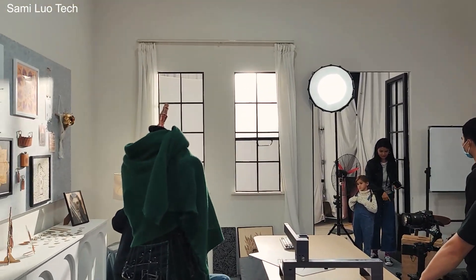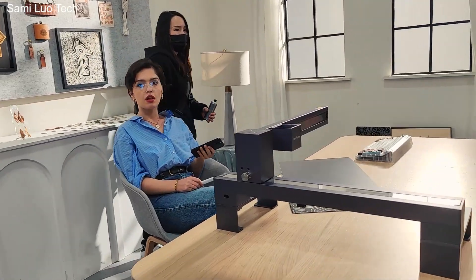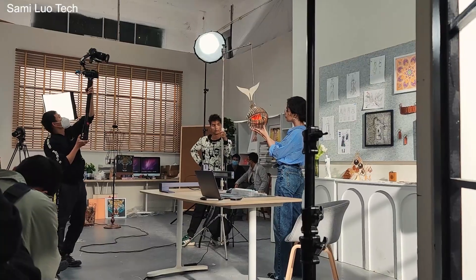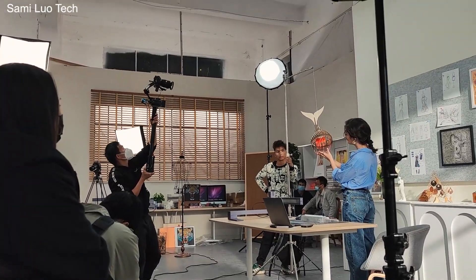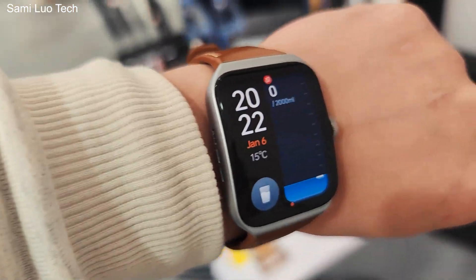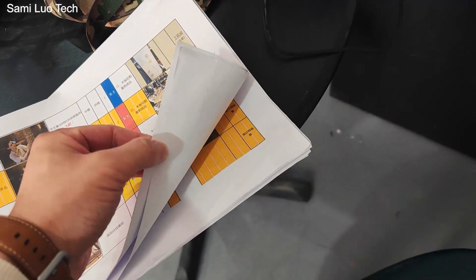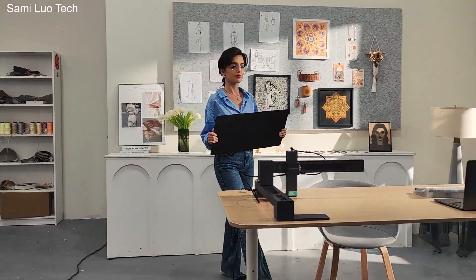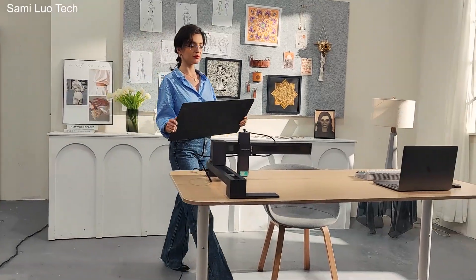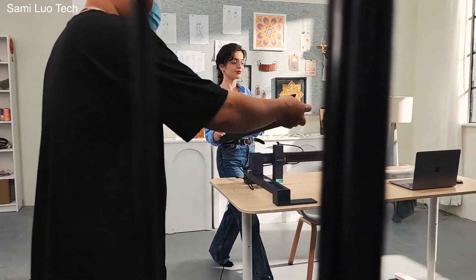Almost everything has been set up. That's the actress. We still have like half the script to go. I think I will go home — this is time consuming. Even for the simplest action, it takes at least five or six takes. So I'm not gonna wait till they finish.